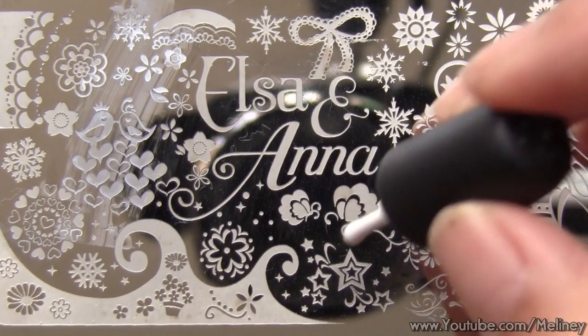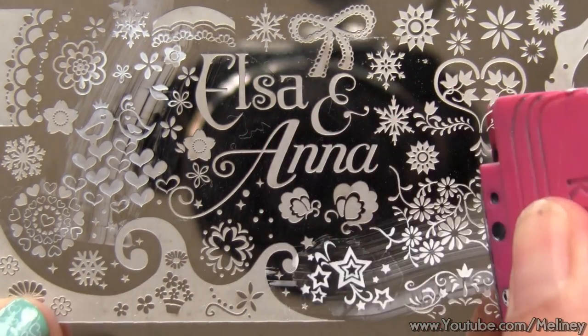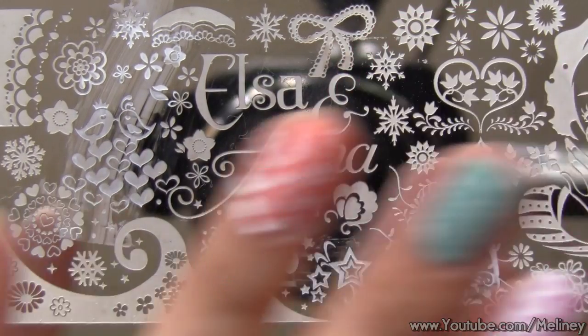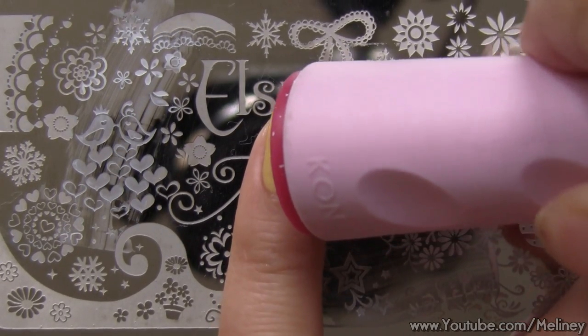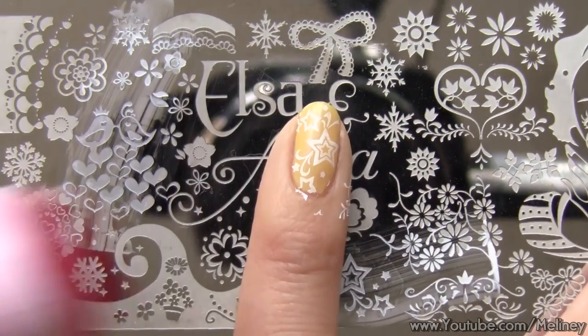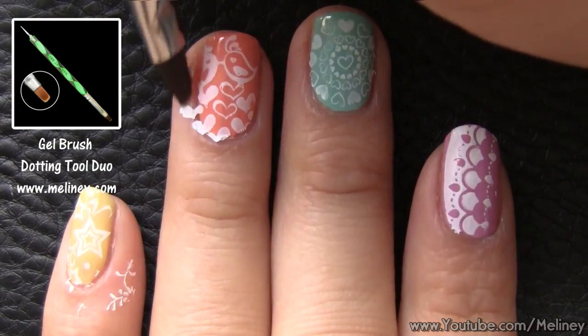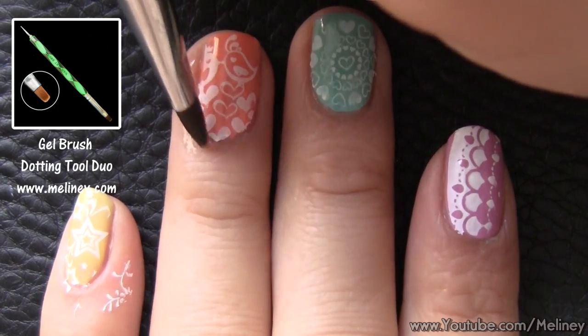Finally, for my pinky finger, I can't go past the cute little stars. There are quite a lot of sections to choose from on this plate, so you could do all different designs on each nail, even on your other hand. So have fun experimenting and try it out — see what you can come up with. To clean off any excess prints, you can use a flat brush soaked in polish remover and brush away any unwanted prints.